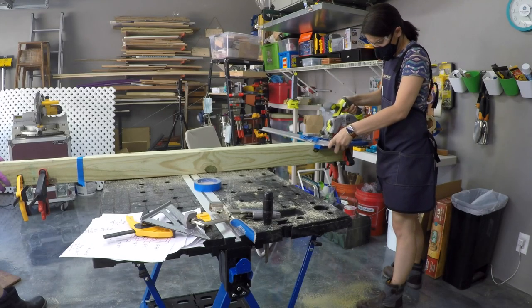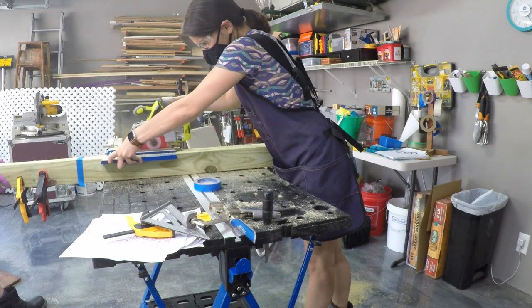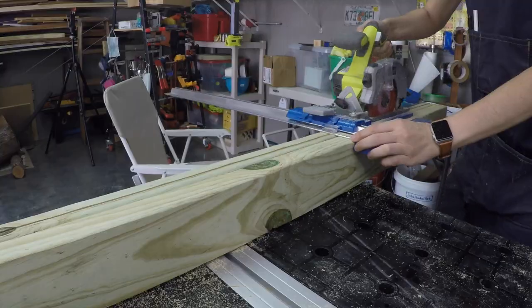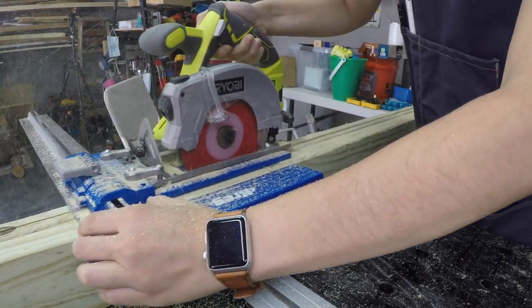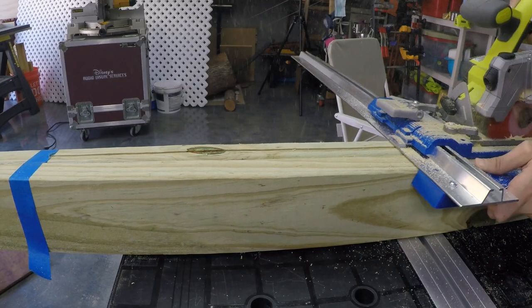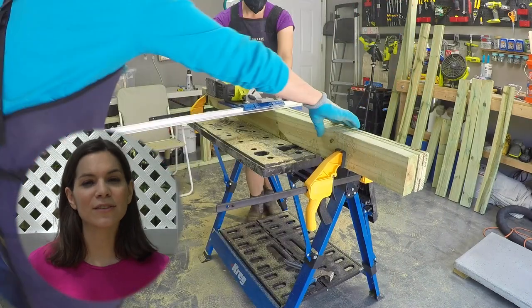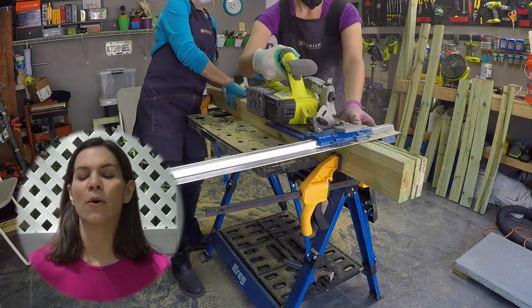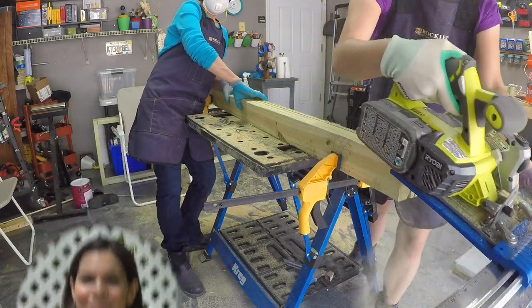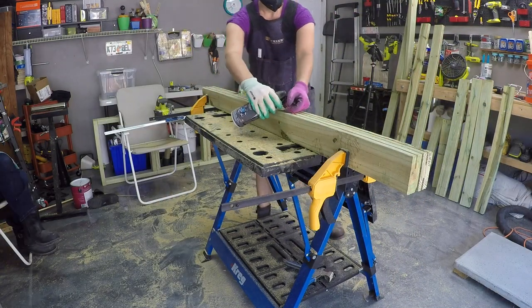Then we attached the middle supports with pocket holes. Next, we cut the grooves where the lattice will sit. To cut the grooves, we clamped two boards together — one acted as a guide and the other was the one we cut. We used our circular saw attached to the Kreg rip cut jig and did four passes on each board that needed grooves. There are a lot of ways we could have made these grooves, but we wanted to use tools we already had, so the battery-powered circular saw and rip cut from Kreg worked really well to get nice straight lines every time. We cleaned up each groove and used a 1 1/8 inch chisel to get any remaining wood out of the groove.